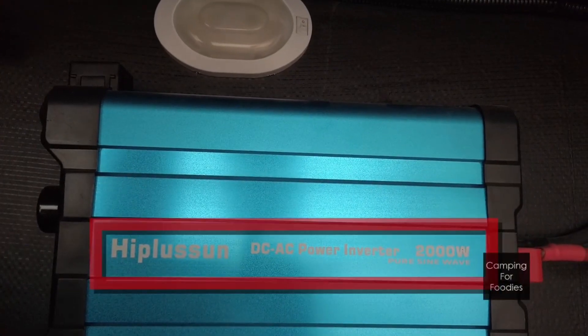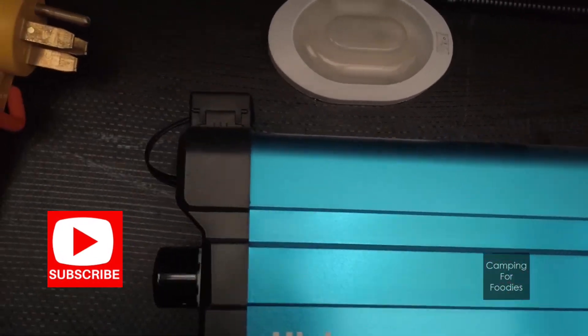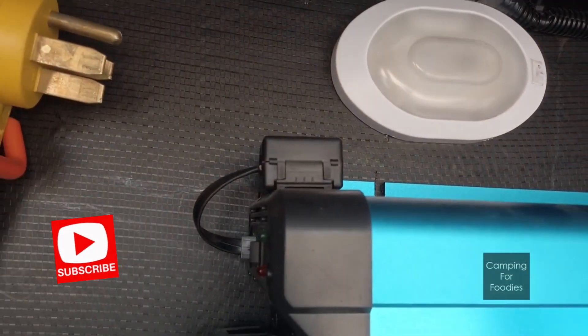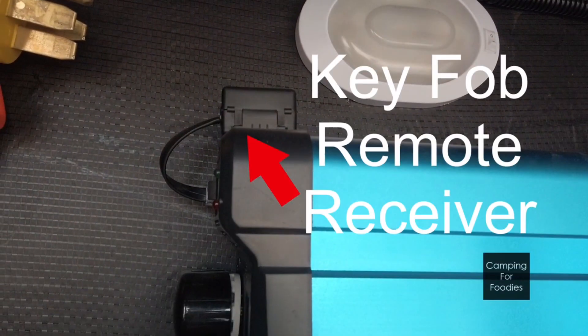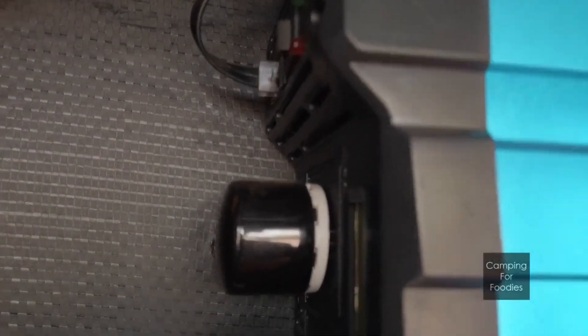We chose the Hypsilin 2000 watt Pure Sine inverter because it will run anything inside our trailer with exception of the air conditioning units, and also because it can be turned on and off remotely with this key fob remote control, which is really cool.